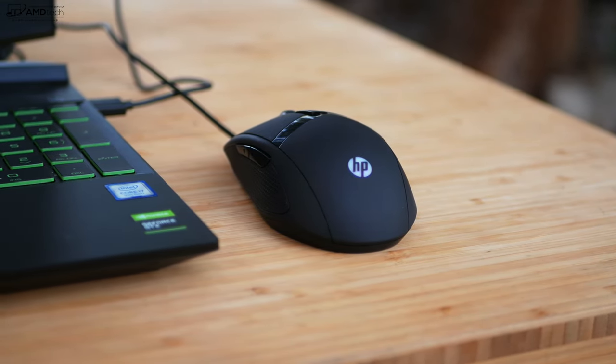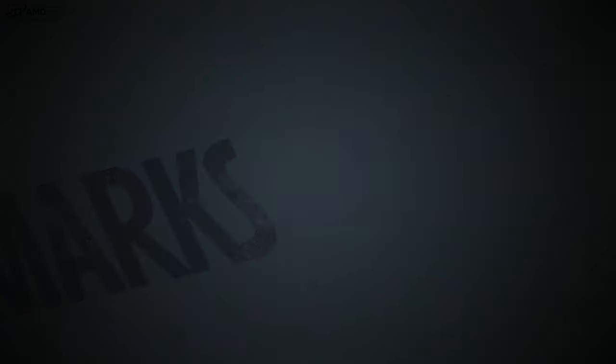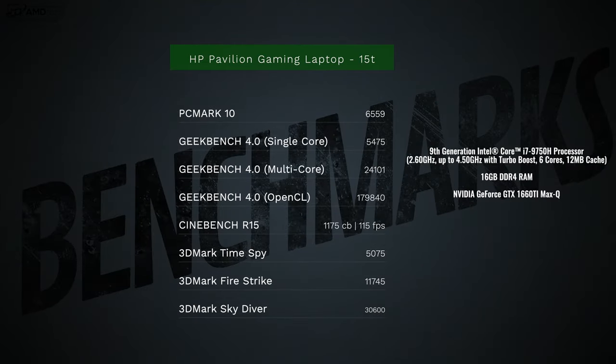My unit has the 9th-generation Intel Core i7-9750H — a six-core processor — paired with 16GB of DDR4 dual-channel RAM and the NVIDIA GeForce GTX 1660 Ti with Max-Q design and 6GB of GDDR6 video RAM. That's a pretty powerful GPU for this price point. Everyday tasks like Microsoft Office, email, web browsing, and media consumption are all handled with ease.